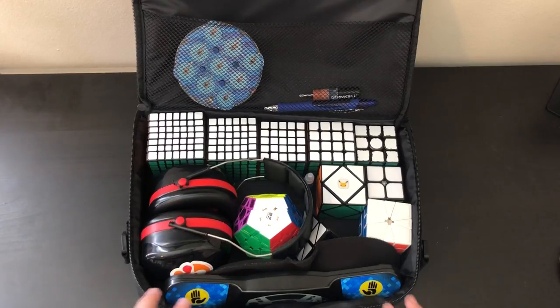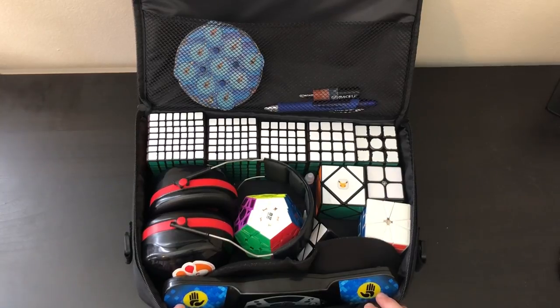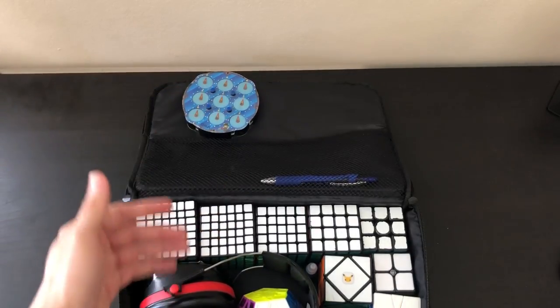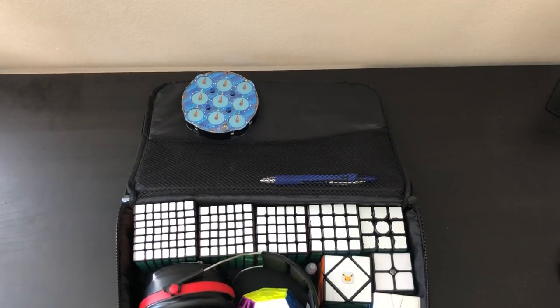Moving into the cons — the location of the pouch is one of the biggest cons. When you open up the cube bag, anything that's in this little pouch will most likely fall out.